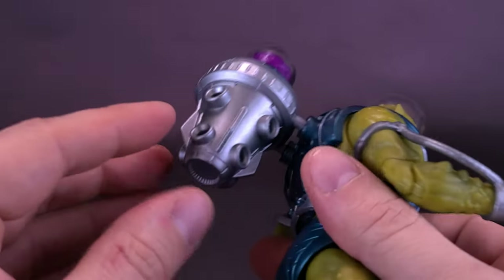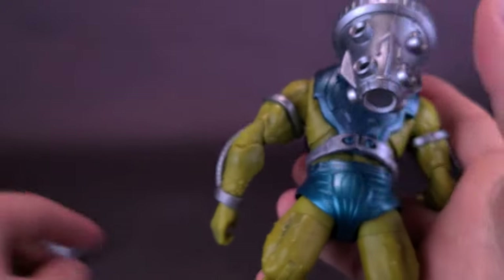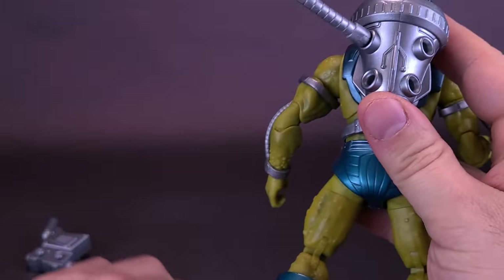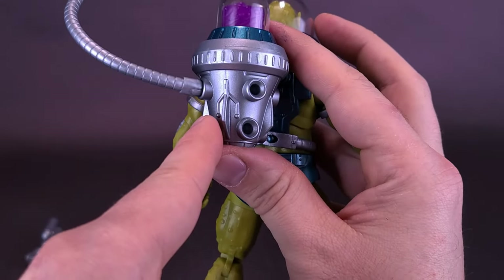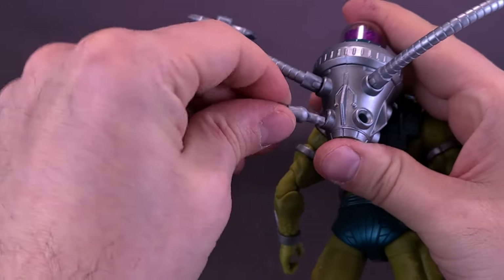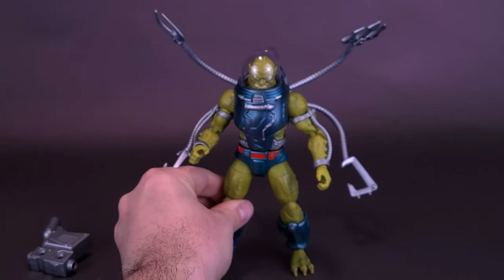The tentacles just plug onto the back of the figure's body. You'll notice that there are holes on all the sides, so you can really decide for yourself where you want to put them. You just take them and plug them in — plug the ones on the bottom in the bottom — and finish up the remaining ones. Now you've got Slush Head with all the tentacle arms attached.